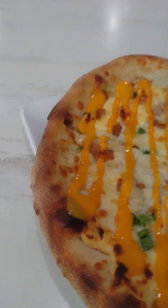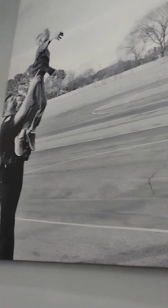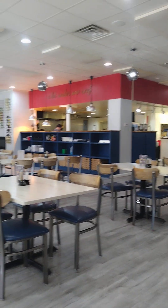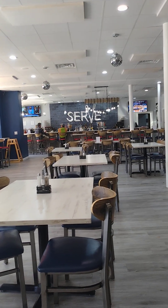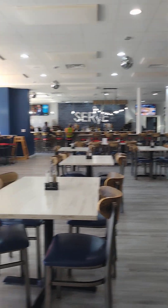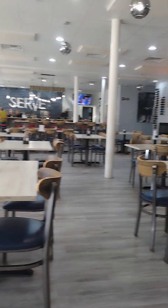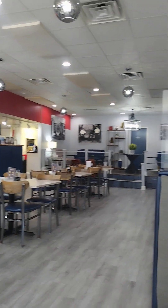I'm always bragging about Serve. I'm sitting in here and they have the greatest decor. They're really clean in here — that should go without saying, but it's the ambiance. It looks so clean and neat in here, and that leads you to believe that what's going on in the kitchen is also to that level and standard, and that you can trust the cooks and the people that prepared your food.